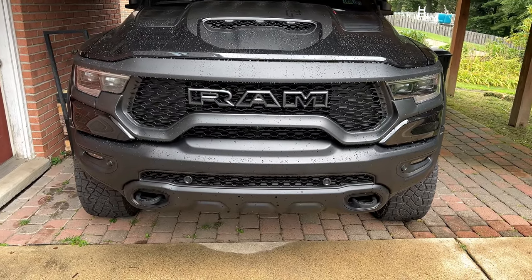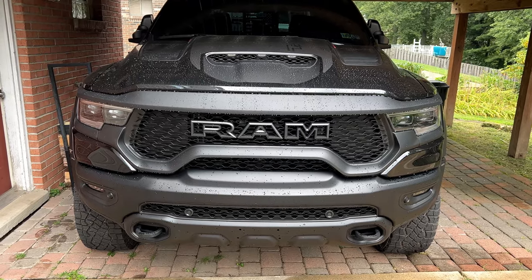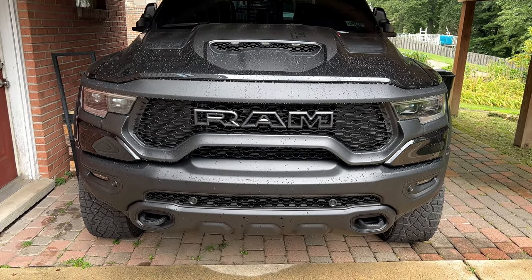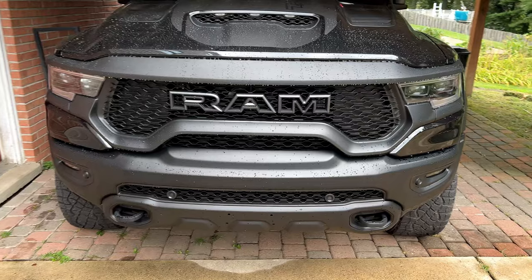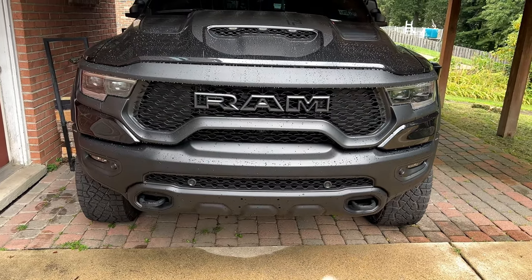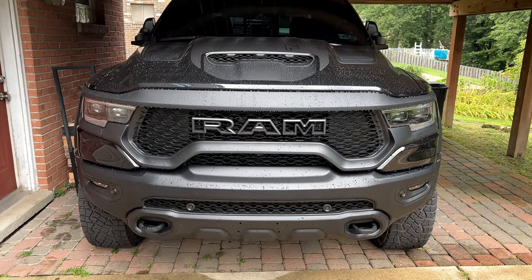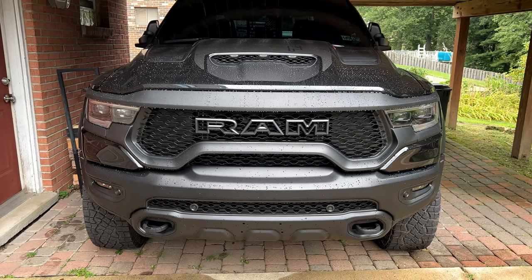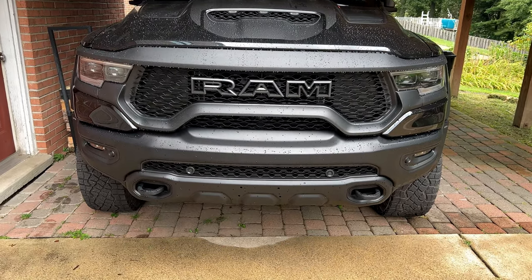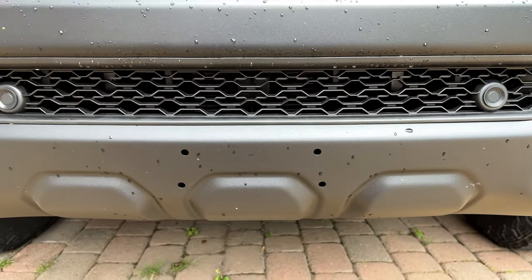Today we're doing a couple little final touches and extra details on the Ram that will help make the truck look a lot better. As you know, I replaced the bottom skid plate with a black one. Since it's black, I was hoping it would come without the holes for the front license plate, but as you can see, they're still there.